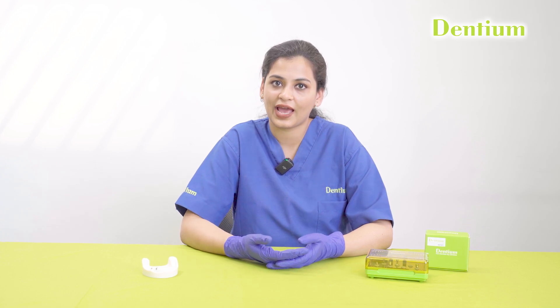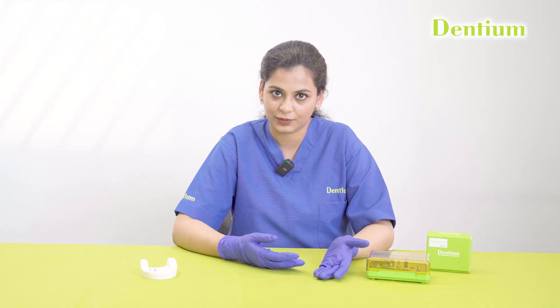Multi-unit abutments have many advantages over other abutment options. The main indications for multi-unit abutments are: it can be used in all full arch prosthetics, when correction of implant angles is required, and when the patient's implants are placed at different positions and different depths. When there is a depth disparity, it is a preferred treatment option.